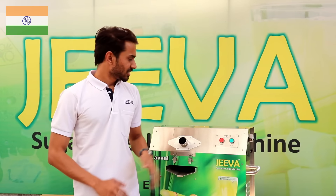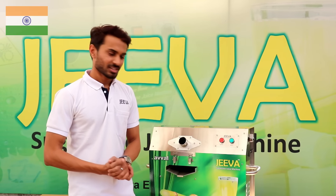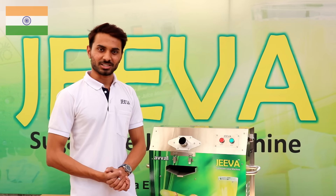As seen in this video, this was the 1HP big brother of the Jeeva Mini — the Jeeva Owl. This has been a great video. See you in the next one. Thank you.